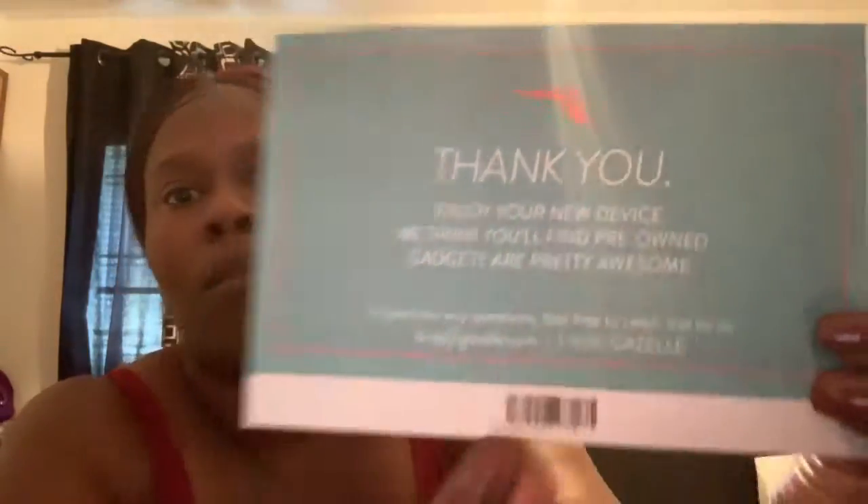I purchased it off of Gazelle — you can see that — this looks like where they reviewed the product to confirm everything works fine. They put a thank you note and that's their little Gazelle symbol. So here goes nothing.